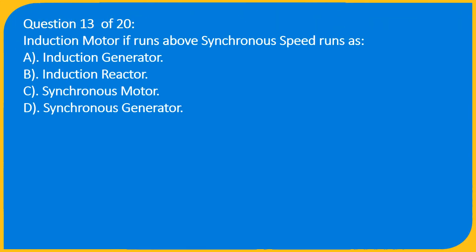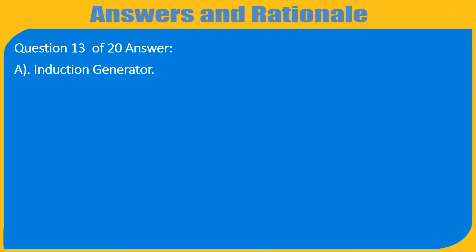Question 13 of 20: If an induction motor runs above synchronous speed, it runs as — A) Induction generator, B) Induction reactor, C) Synchronous motor, D) Synchronous generator. Answer: A) Induction generator.